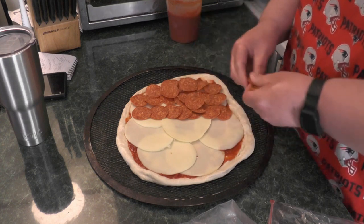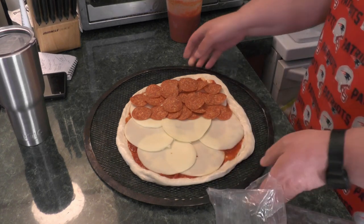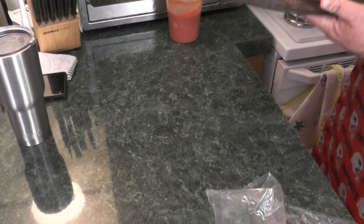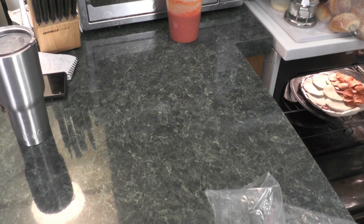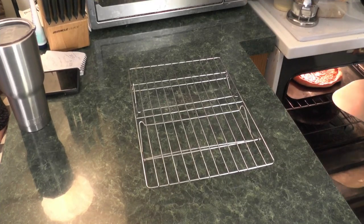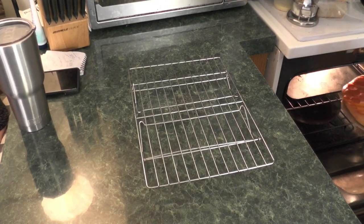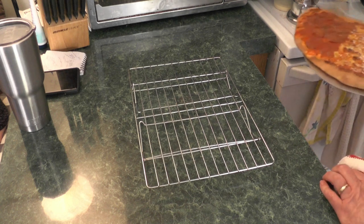My wife likes toppings on her pizza; I just like cheese. The pepperoni and cheese I get at an Amish bulk food store — East Union Bulk Food Store. Putting pepperoni on her half. I'm like that old man — get off my lawn, but get off my cheese pizza! Keeping my side clean. So we've got a half-pepperoni, half-cheese pizza. See you soon.